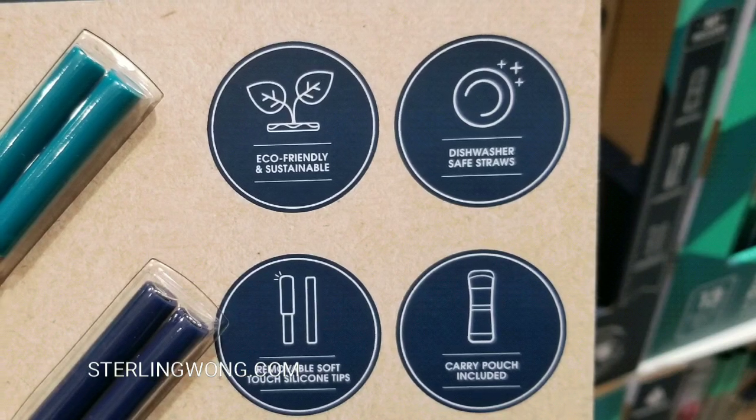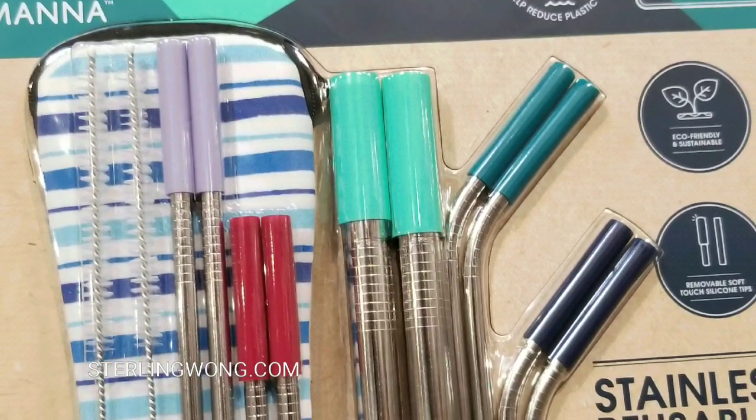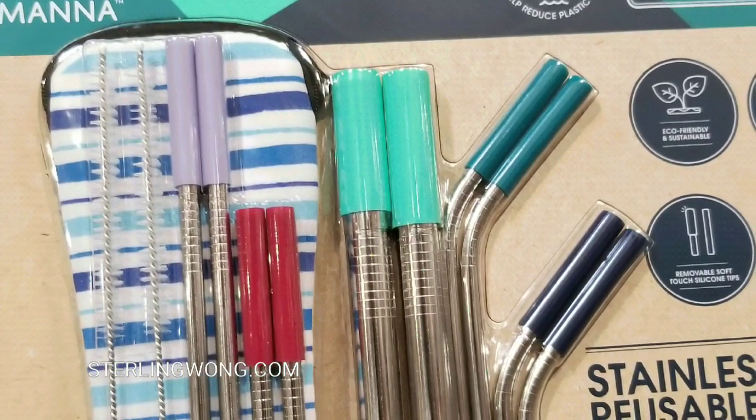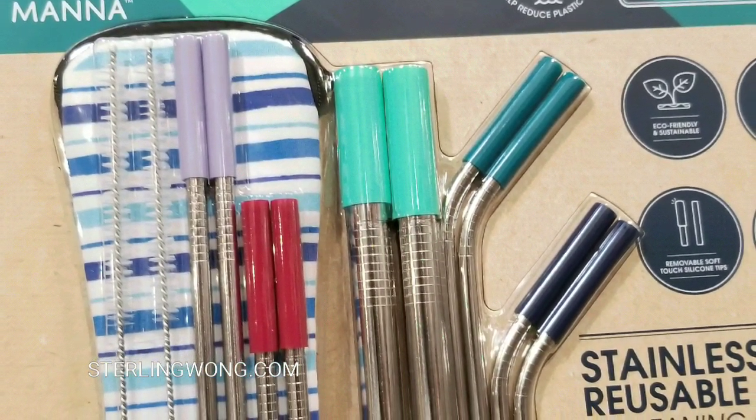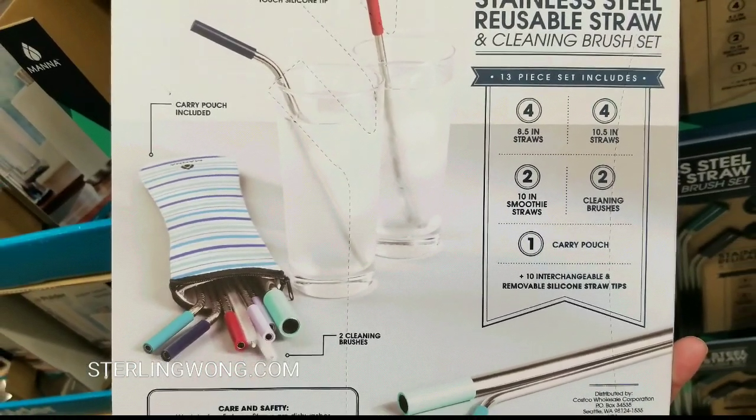The soft tips are nice because you don't have to bite onto stainless steel. The first time I had stainless steel straws, I didn't really like them because your teeth kind of chatter on the steel. But now they have a silicone cover on them — much better in terms of not hurting your teeth.